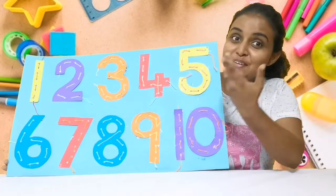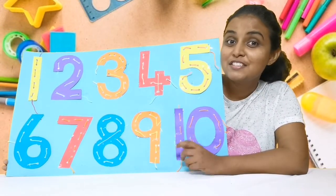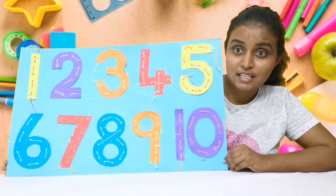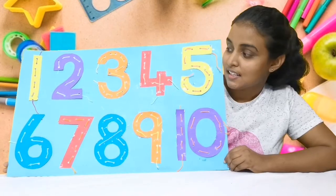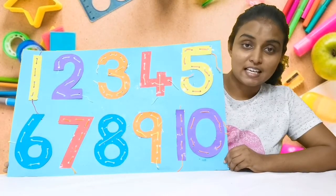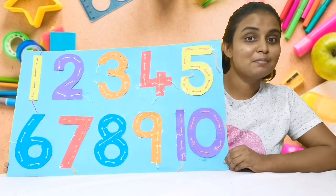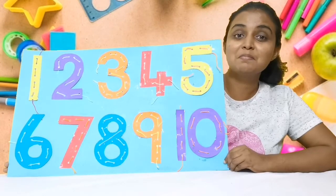Okay kids, so here we have our numbers from 1 to 10. Hope you enjoy the activity! You can send me a photo.